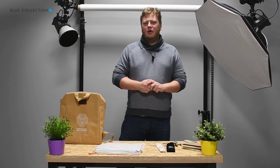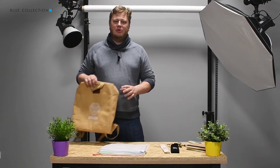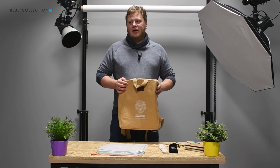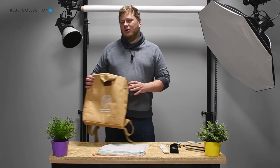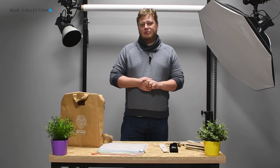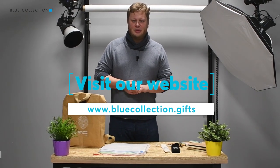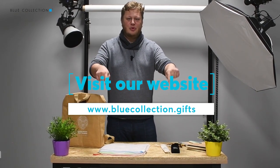I hope you liked all those products and I think that with the growing environmental awareness in European societies, you will probably get a lot of questions about this kind of products. If you are interested in these or other ecologic products, you can visit our website, see all of those products, learn more about them, and eventually also order them. The address of the website can be seen somewhere below.